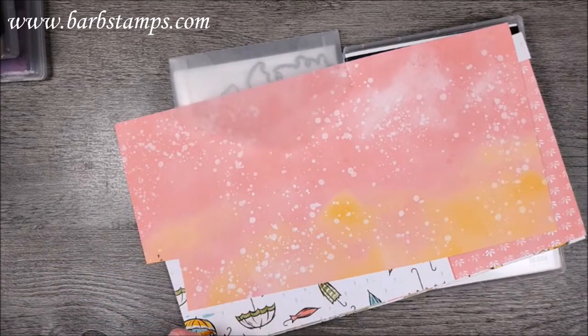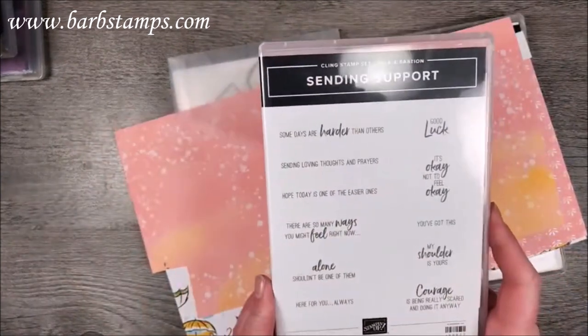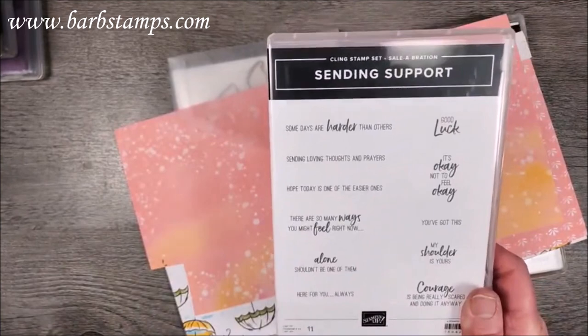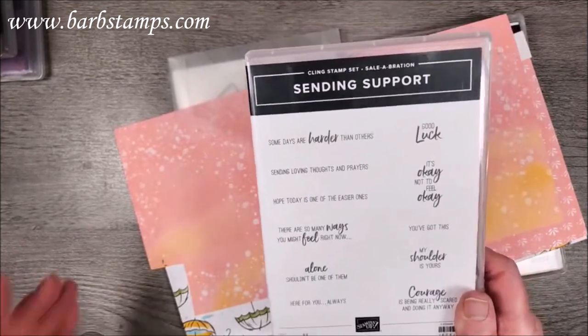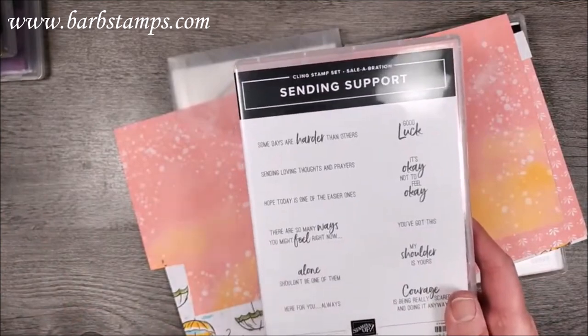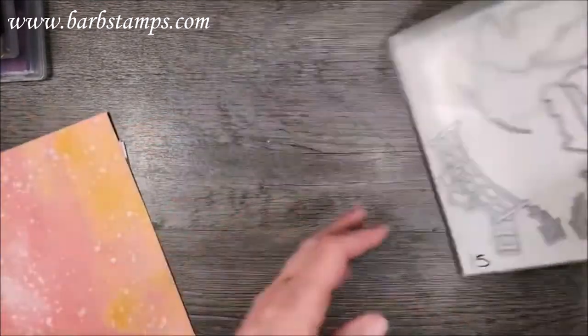You also get a pre-cut card stock kit to make eight cards — two each of four designs — plus envelopes. I'm also going to incorporate the Sending Support stamp set, which is a free stamp set for Celebration. A lot of you probably have it; it's a choice when you spend fifty dollars. If you don't have it, I'm sure you have plenty of sentiments in your arsenal that will work.